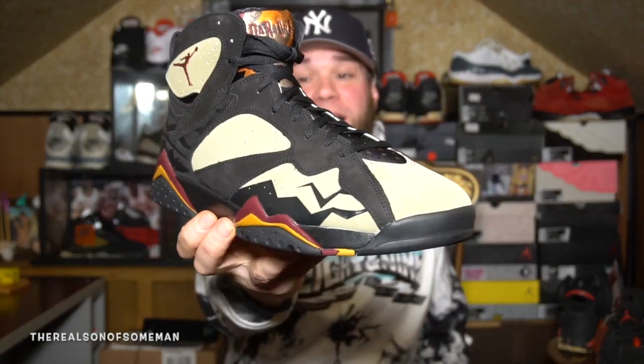Anyway guys, let's dive right into today's video. I'm actually excited about today's video because I gave these sneakers not really much of any attention at all until I actually had them in my hand. The sneaker I'm talking about is the Jordan 7 Black Olive.